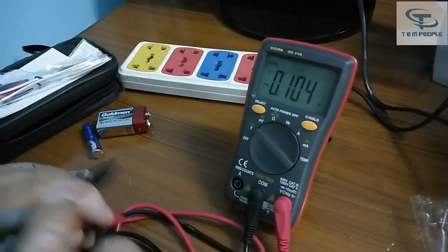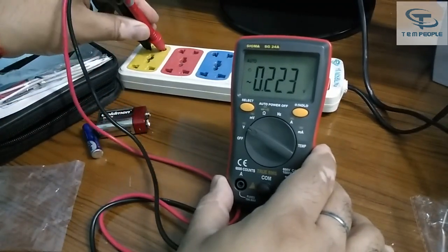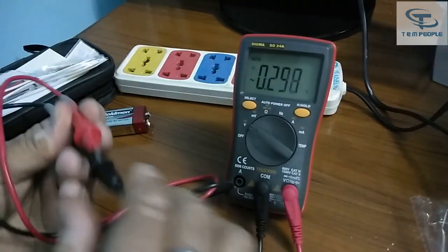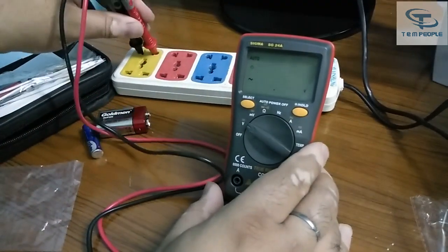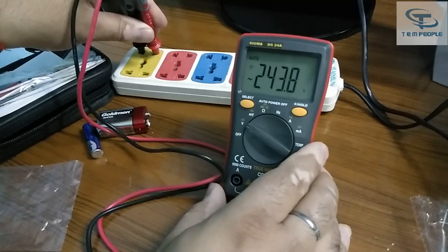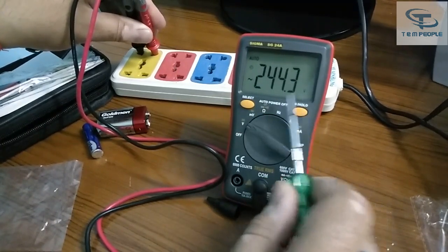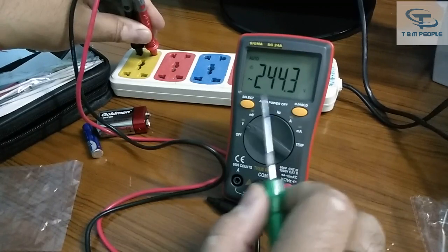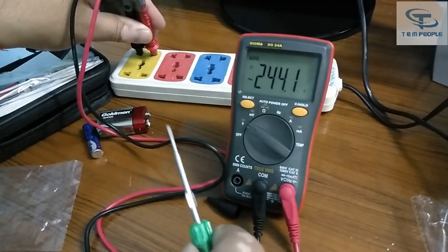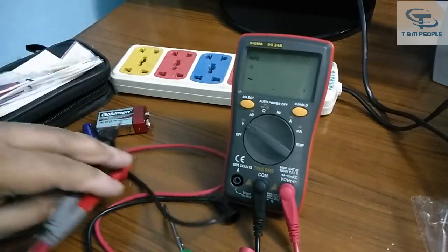A small stand is also provided with the multimeter. We unclip the covers and test the AC voltage. It is showing 243.2V. It's a 6000-count multimeter, that's why it shows the result as 244.2 or 244.3 with a decimal. If it were a 3.5-digit multimeter it would just show 244. The 6000-count multimeter shows a decimal value, so we can see the precise AC voltage.